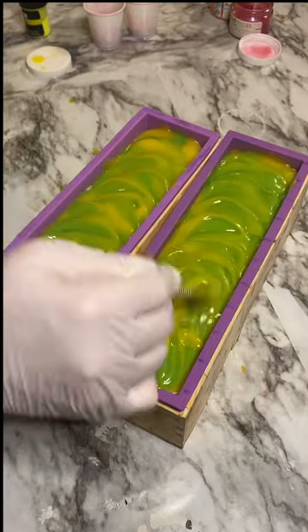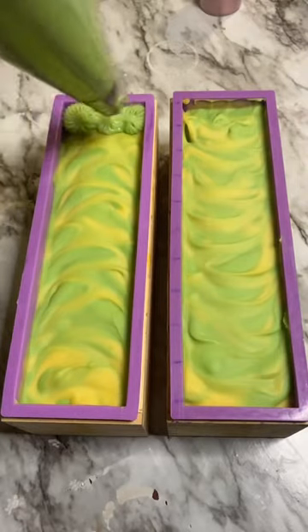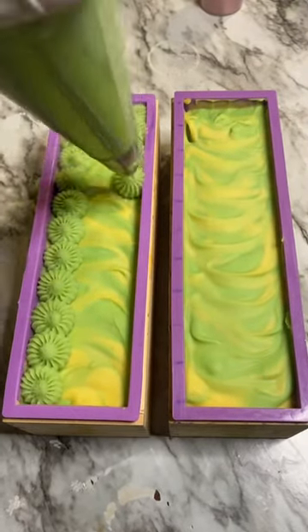I'm doing a yellow and green color — look how gorgeous that is — and then I'm also going to pipe green on top to kind of make it look like the top of the pineapple.